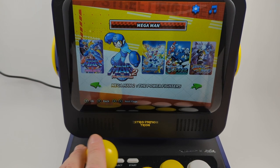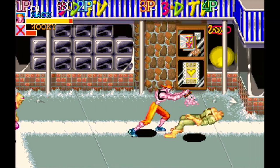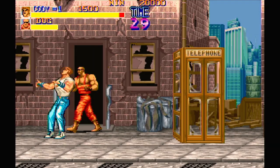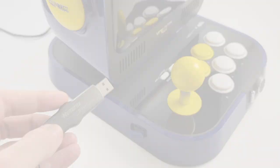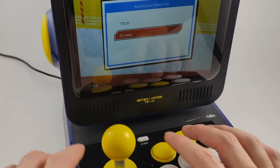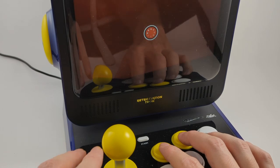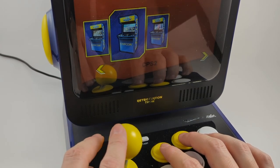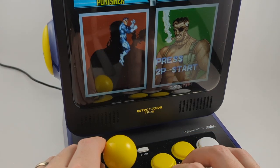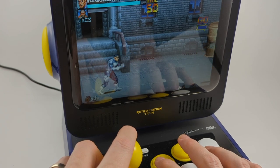And the Mega Man collection isn't much better. Where are the Capcom classics like Captain Commando, Ghouls and Ghosts, and Final Fight? Luckily, this thing is remarkably easy to hack. There's a hack called Flynn's, which is a play on the fact that this machine is made by a company called Tron. This hack allows you to load your own ROMs on there. I loaded it up with my favorite CPS-1, CPS-2, and CPS-3 games because I just had to play Punisher on this bad boy.